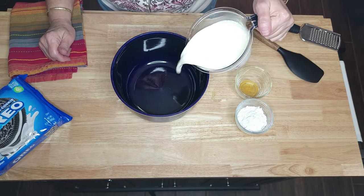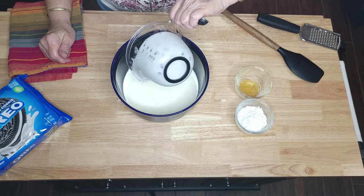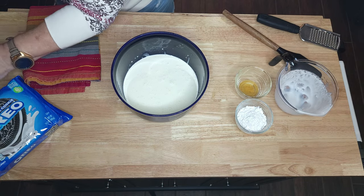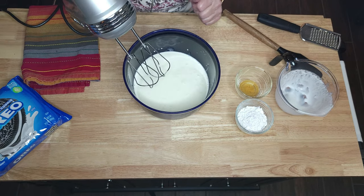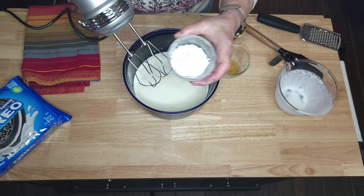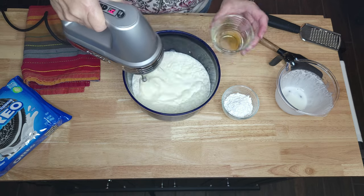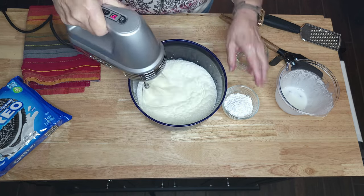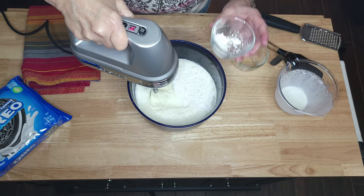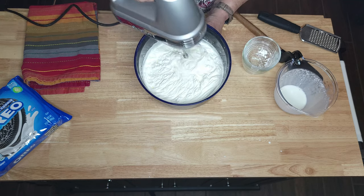Add two cups of heavy whipping cream. Those clumps were where I had it in the freezer — I like my cream very, very cold. You're going to mix this until you have stiff peaks. That is one teaspoon of vanilla and a quarter cup of confectionary sugar. Mix until you have stiff peaks, adding your sugar a little at a time until you have added it all and those stiff peaks start to form.